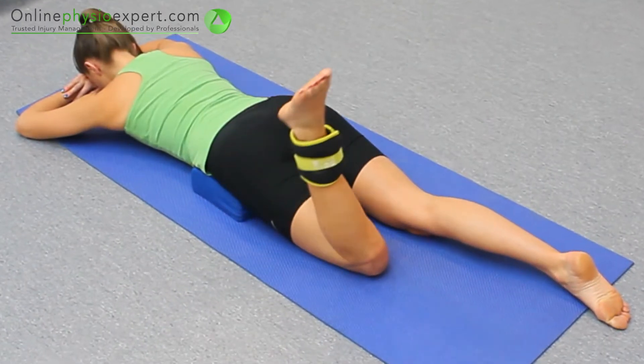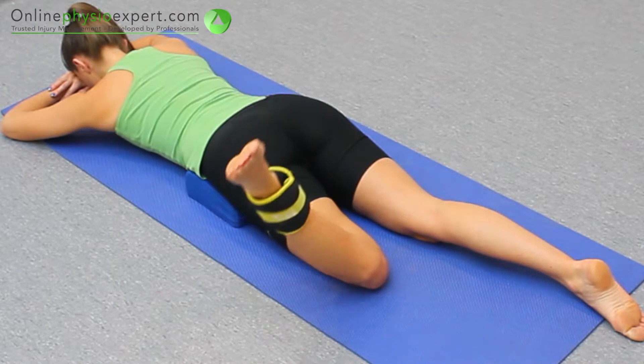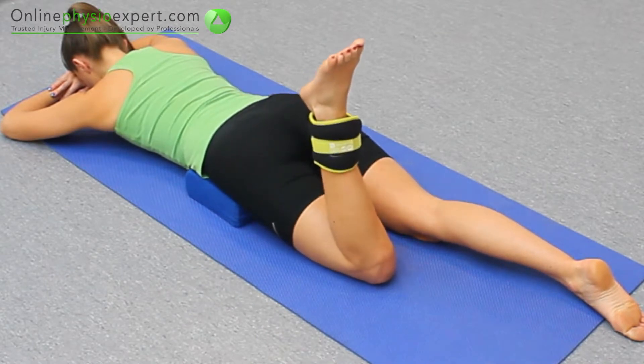When performed correctly, this exercise should target the deep hip external rotator muscles in your gluteal region.